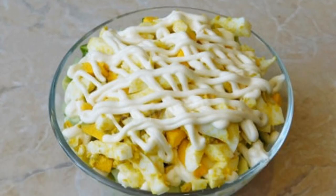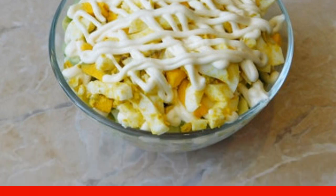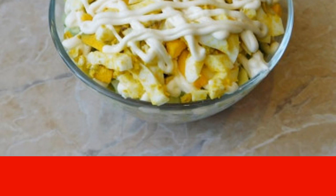Put the chopped boiled eggs in the last layer. It is not necessary to mix the salad. Brush a little mayonnaise on top and garnish with fresh parsley. The finished salad can be served immediately to the table. Enjoy your meal.